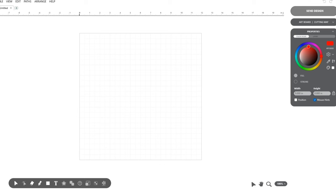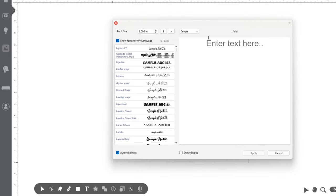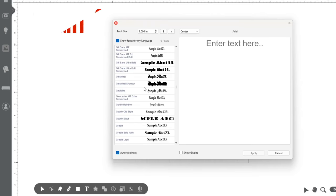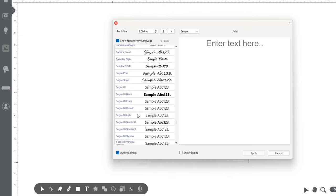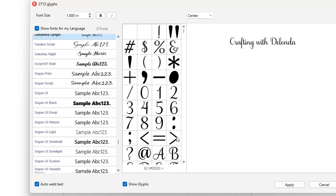The first thing I'll do is scroll down and select the letter T for text. Once I'm in the text option, I'll scroll down and navigate to the Samantha Upright font. Remember, the fonts are in alphabetical order, so that makes them a lot easier to find. I'm going to find that font and type my text: Crafting with Delonda, with one space between each word. Then I'll select the option to show glyphs, which opens up a whole bunch of possibilities for making the font look a lot fancier.